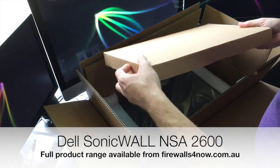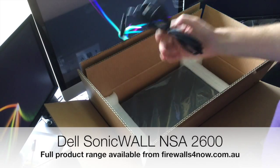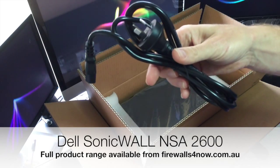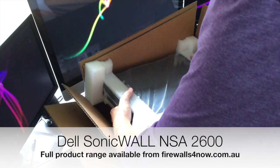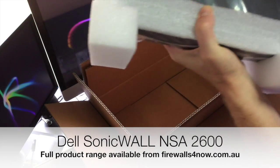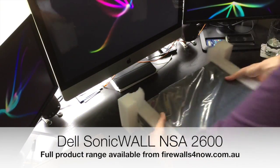So the first thing we're going to get — we'll come back to have a look at that — is just cables and accessories. You do get a standard Australian power supply, and then we come to the unit itself. I'm just going to move these boxes out of the way, as there's a double box taking up a little bit of desk space.